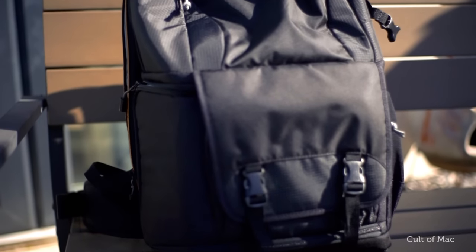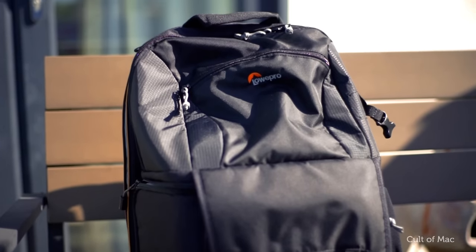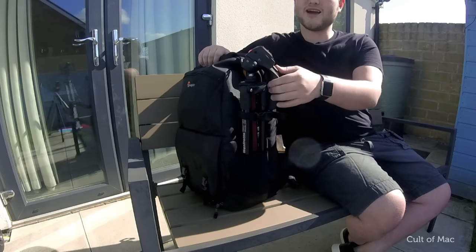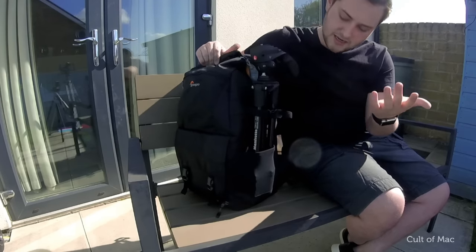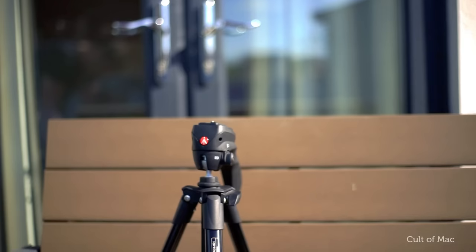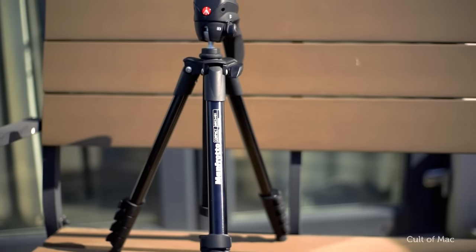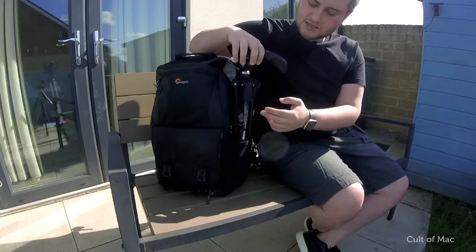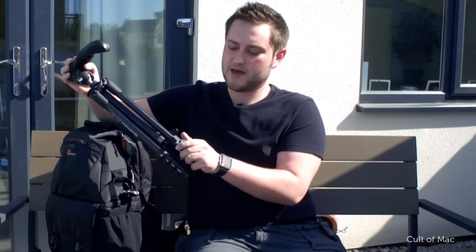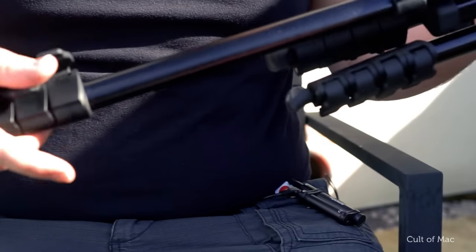You've got a camera compartment down here, pockets for my laptop and my iPad on the side, and everything's secure, everything's safe, and it's not too overloaded. On the side I've got this Manfrotto Compact — the Manfrotto Compact MKC3 — and this is pretty much just for photography because it hasn't got a fluid head on it. The reason I'm packing this is because it's the smallest one I have and it folds up super small, but with the adjustments I can extend it quite large.